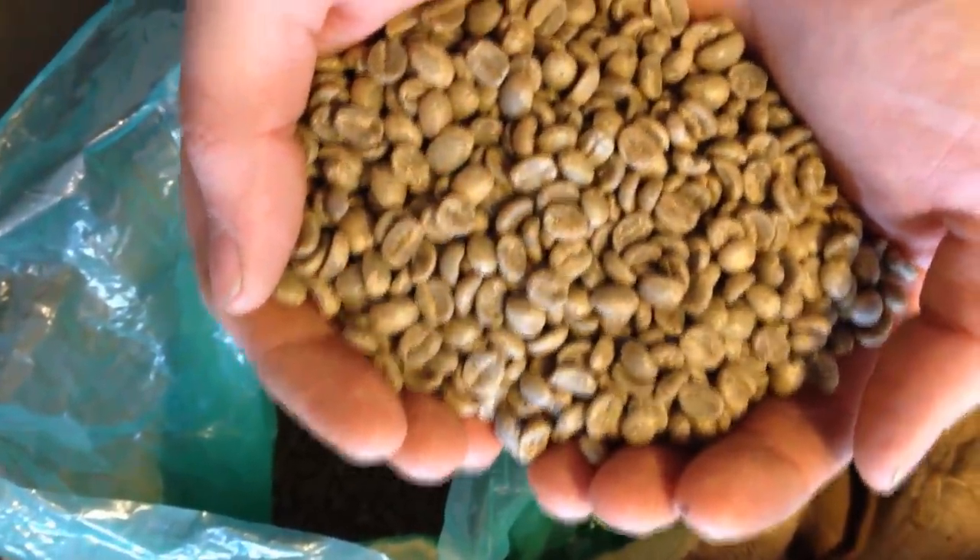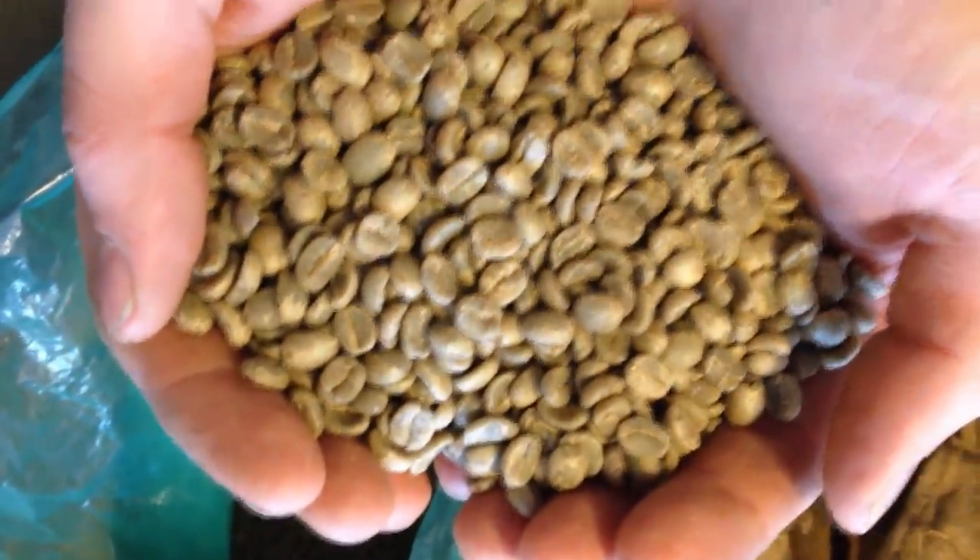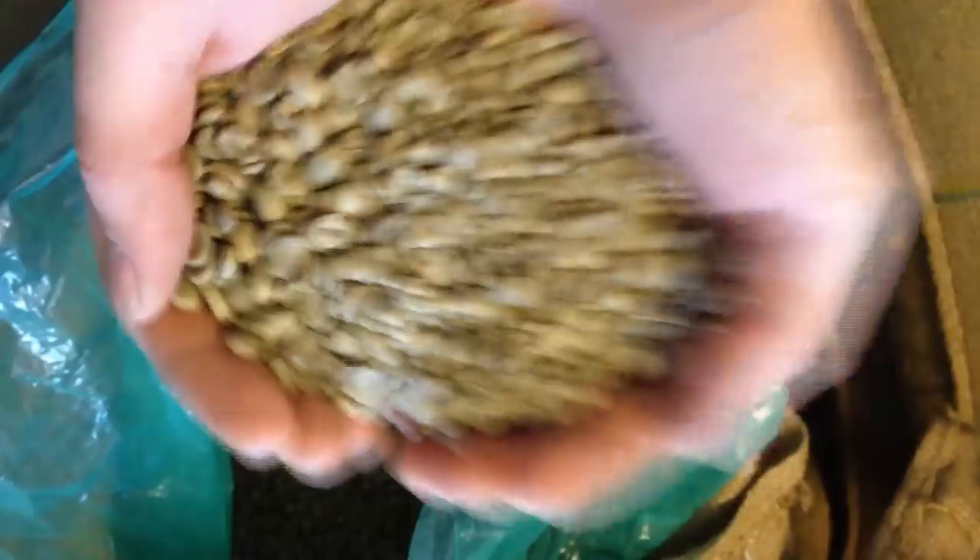And this is processed without fermentation? Without fermentation. See how clean that stuff is compared to normal coffee? Carson, do you have another coffee here that is fermented where we can look at a difference in how the beans look?